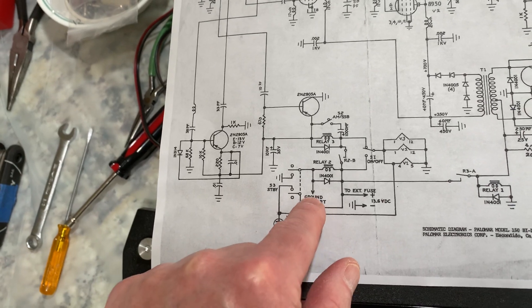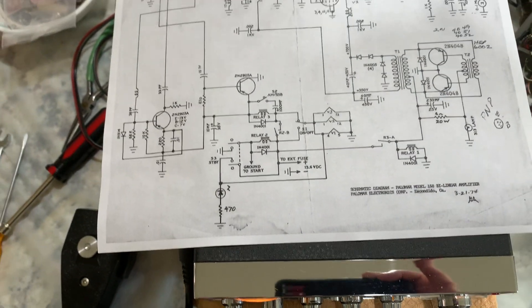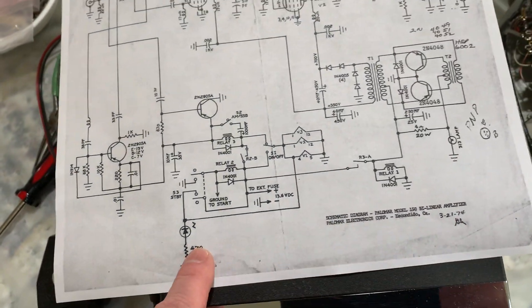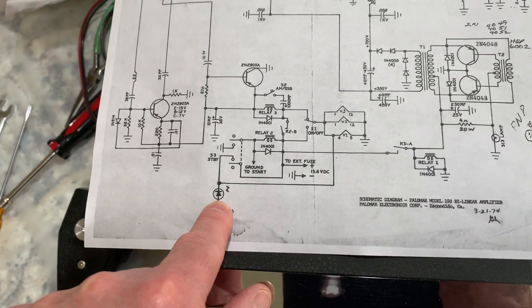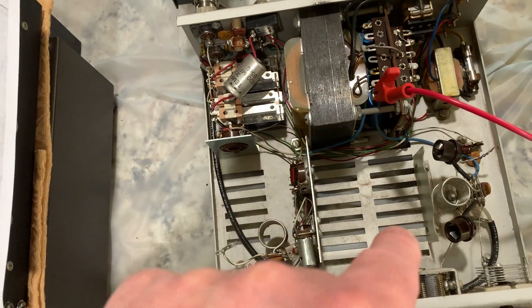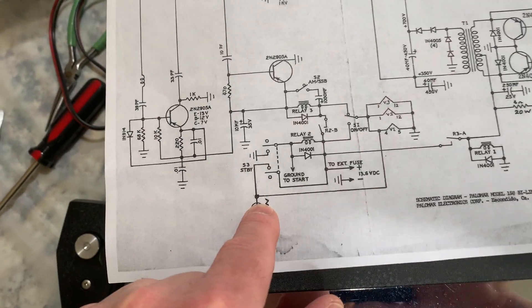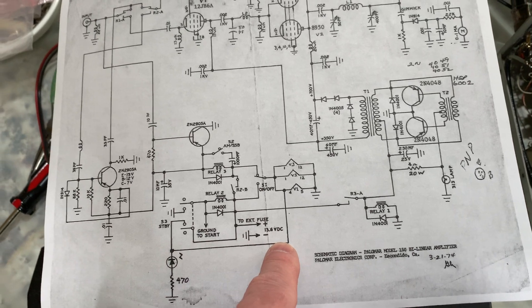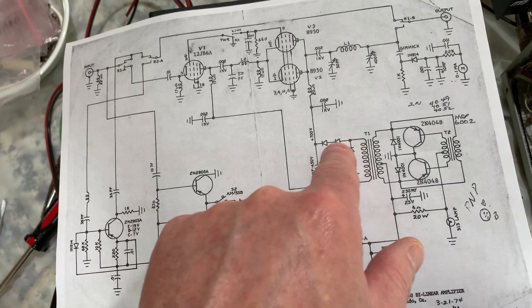That'll help the Courier receiver a little bit. I probably need to add that zener to make sure the filament voltage isn't at 13.8 but is right at 12.6. The driver tube is 12 volts, and the 8950s were 12-volt filament tubes, but it's been converted for 6-volt tubes on the finals — they've wired them in series at 12.6 volts. If it's hotter than that, it's going to need that zener. I just need to figure out if the zener is going to affect the 12 volts on everything else.